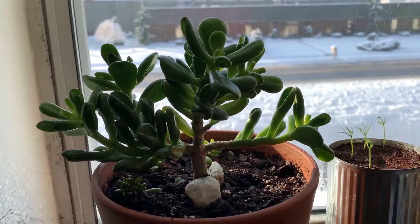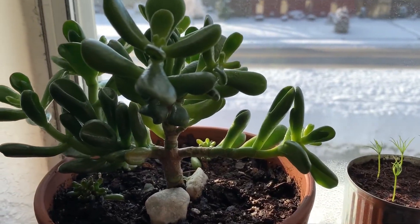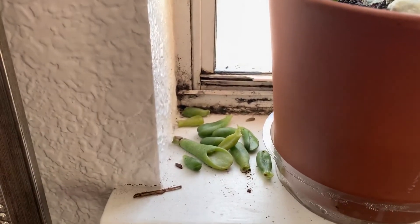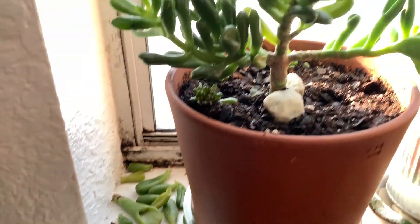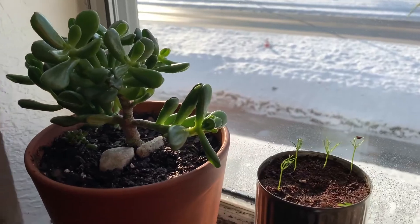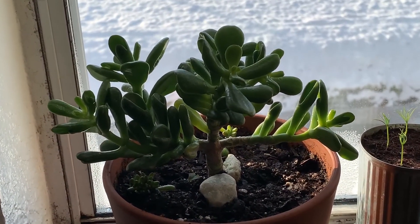Starting with this — this is my Hobbit Jade. It was looking really good and it's still pretty decent, but we haven't had much light or sun recently; it's been quite cloudy. Today I woke up and saw it dropped all these leaves, just in one day. I checked the soil yesterday and it was pretty dry, but I like to let it dry out between waterings — I think I let it dry too much. That was my mistake.